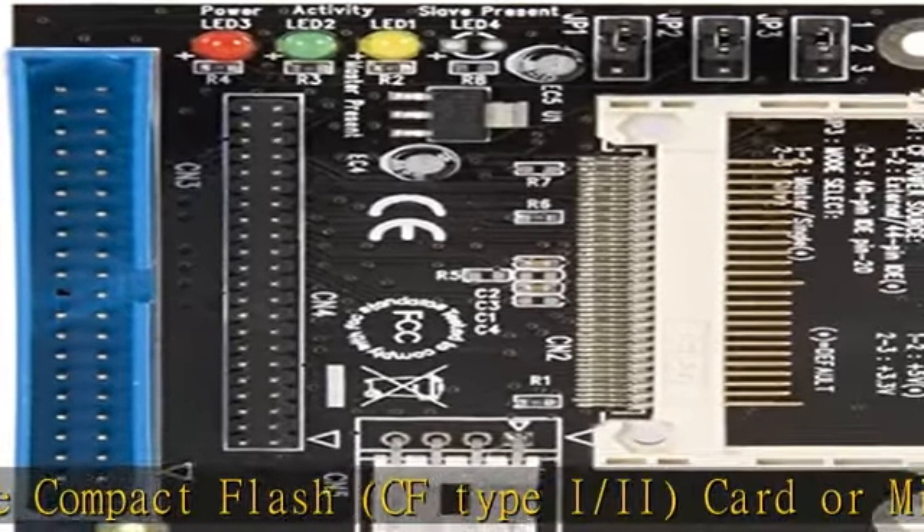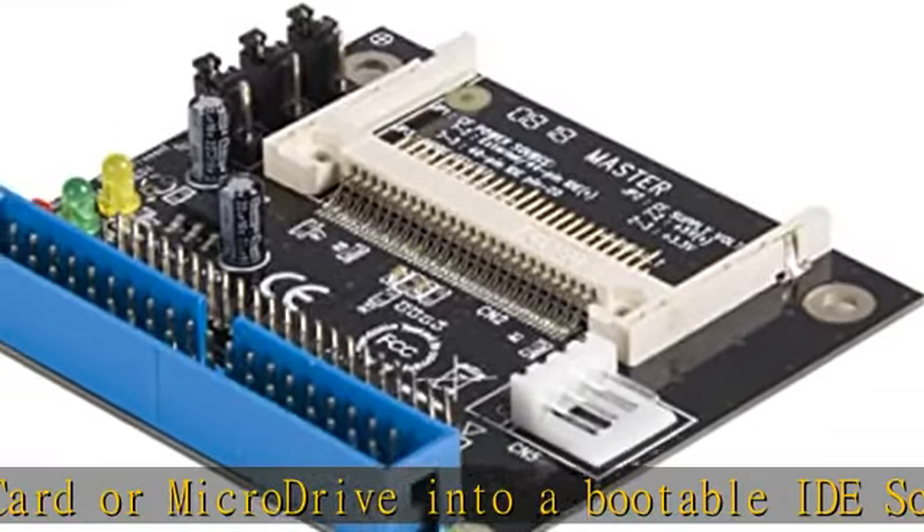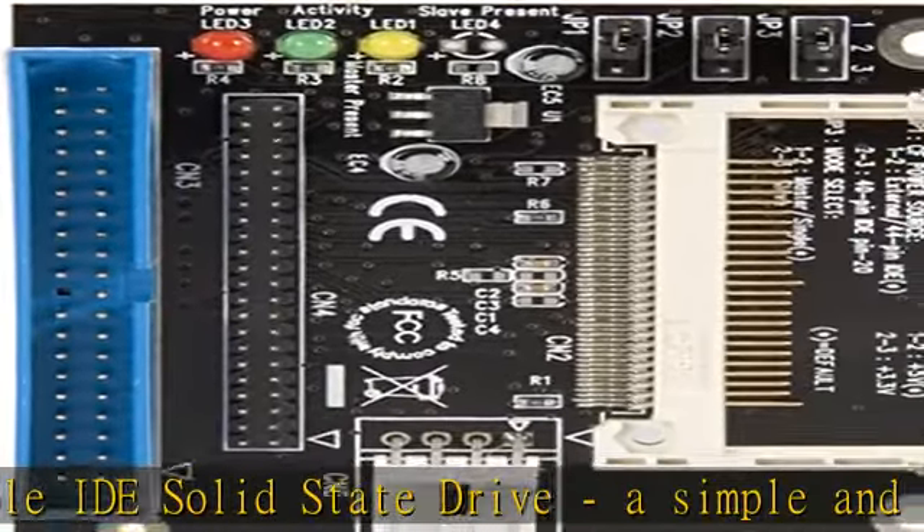The adapter card makes it easy to build your own do-it-yourself SSD, requiring a CF card or micro drive, allowing you to take advantage of the benefits that solid state storage has to offer.